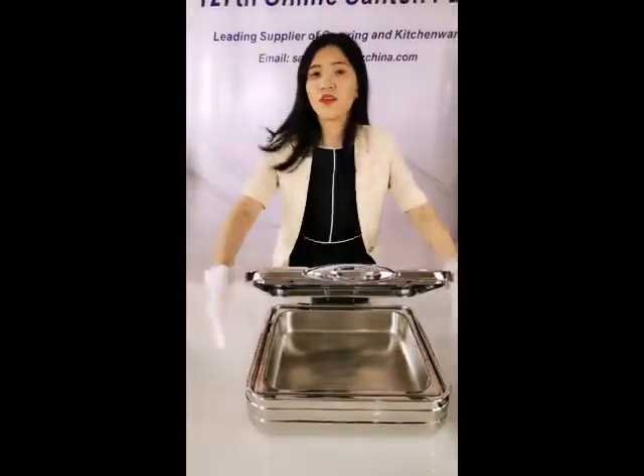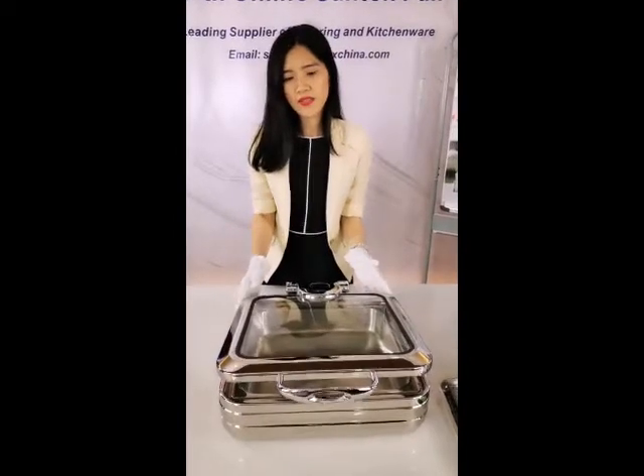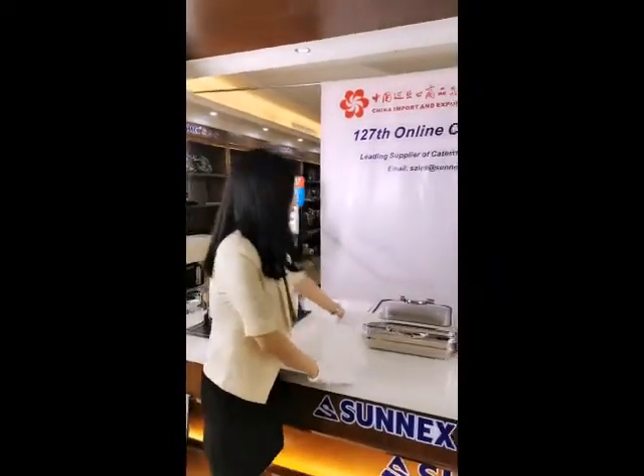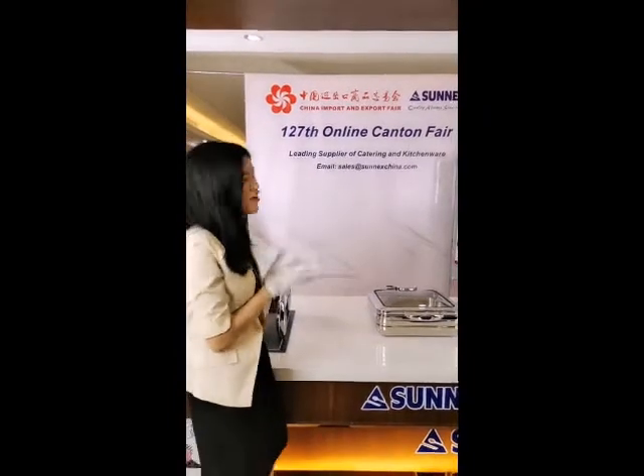So the frame holds everything together and combines the individual elements into one piece of equipment. First of all, the modern design is very fashionable.